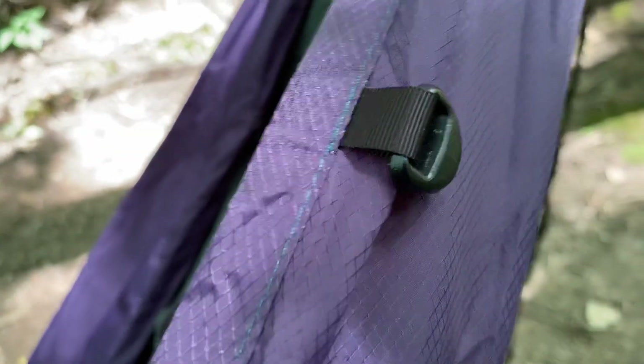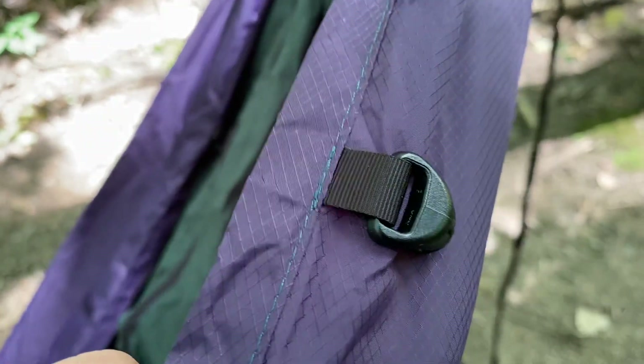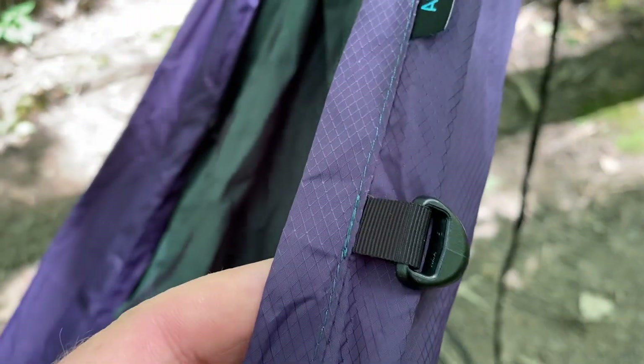On the Alder model, quilt hooks are an option, and these are really nice — they help to keep your quilt in place while you're sleeping. These do come standard on my Juniper models.